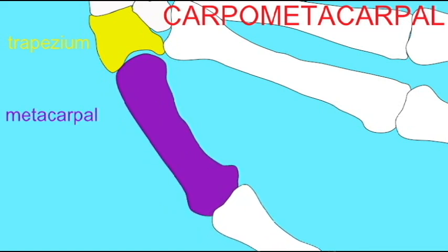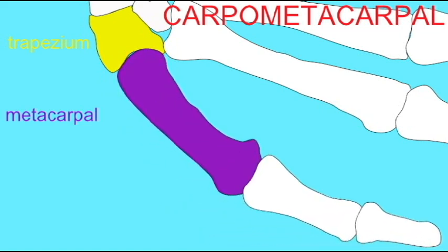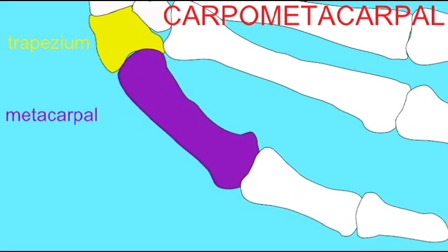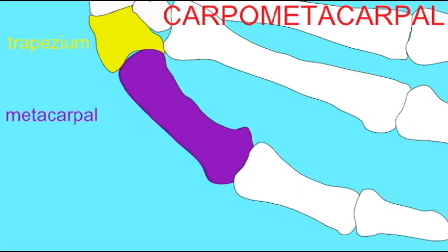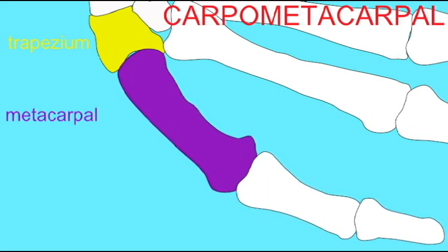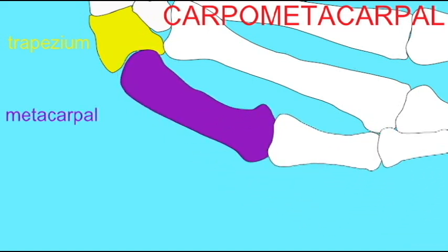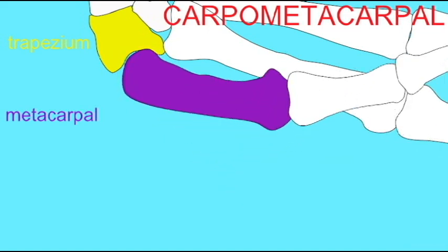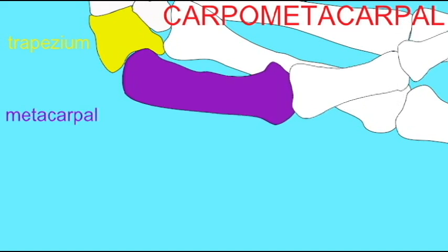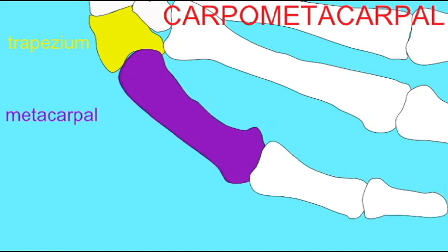Now all of these carpometacarpal joints are synovial joints and diarthroses, but this saddle joint allows extra classes of movements. It is our opposable thumbs, our very dexterous thumbs, which give humans and other primates such dexterous hands, allowing for tool manipulation and giving us the great range of movements which we use our hands for.